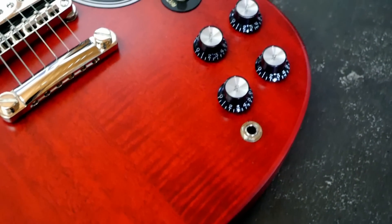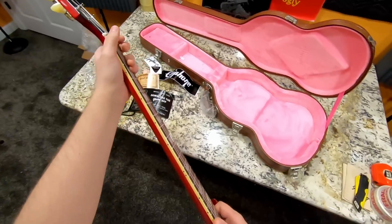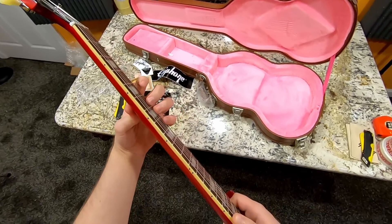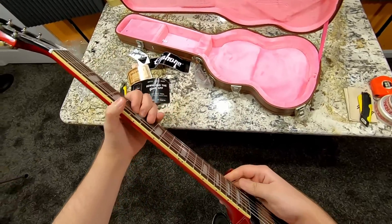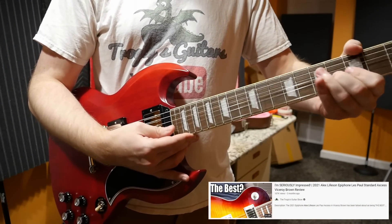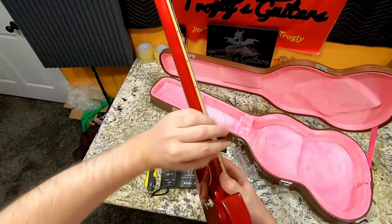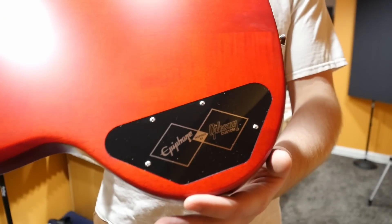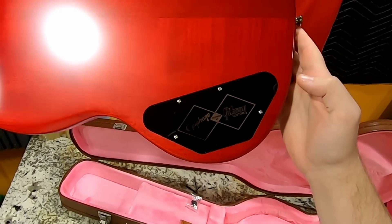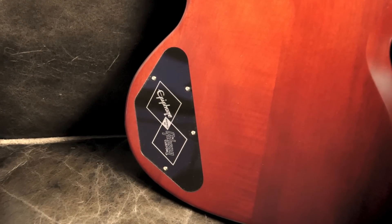First impressions — the neck is about what I was expecting, maybe not quite as wide as some can be. It's got more of a D-shaped neck with a flat back to it. If you like stereotypical '61 SG-style necks, you're going to like this. The frets are not quite as good as the Alex Lifeson signature but not as scratchy as they used to be. The finish is semi-gloss — not full-on gloss, but definitely not satin either. They're advertising this as partnered with the Custom Shop, but that's just marketing — don't buy too much into that.